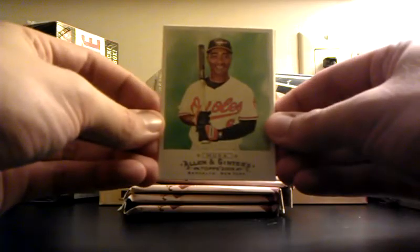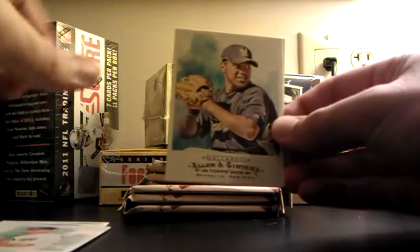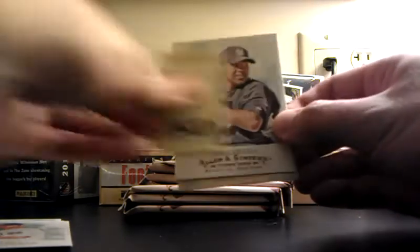Let's check it out, here we go. Melvin Mora, Nate McLouth, Rich Harden, Yovani Gallardo. Oh, mini card — Idaho. We ain't in Idaho, we're in Baltimore!